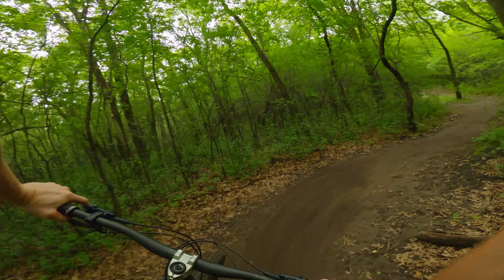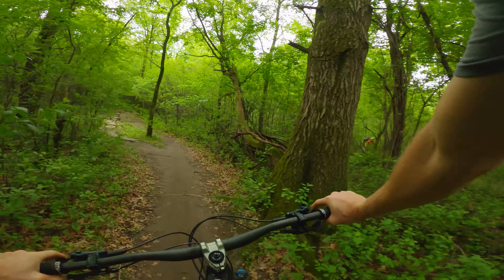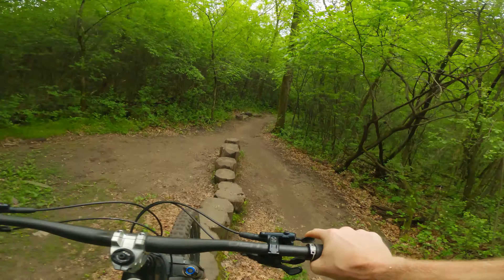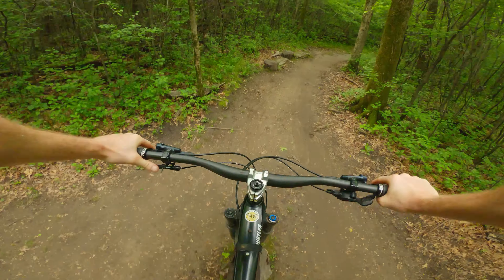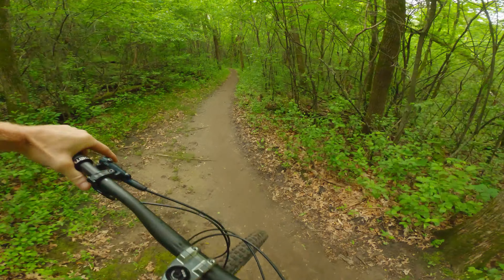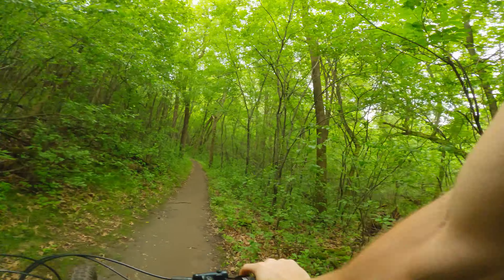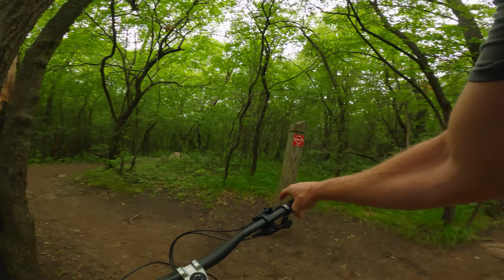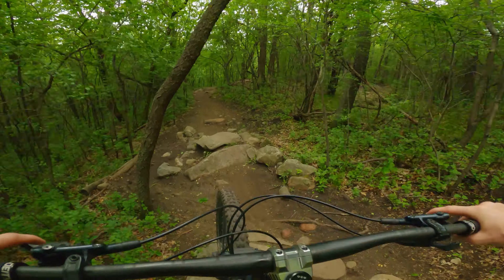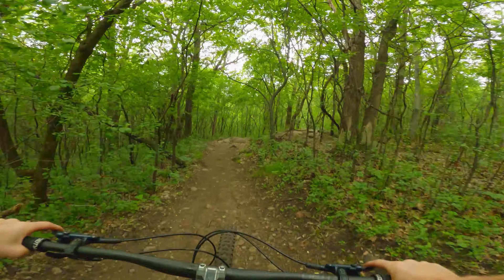Got this super awkward skinny - it gets a little hairy. Hit the bottom bracket. Hit the double black.